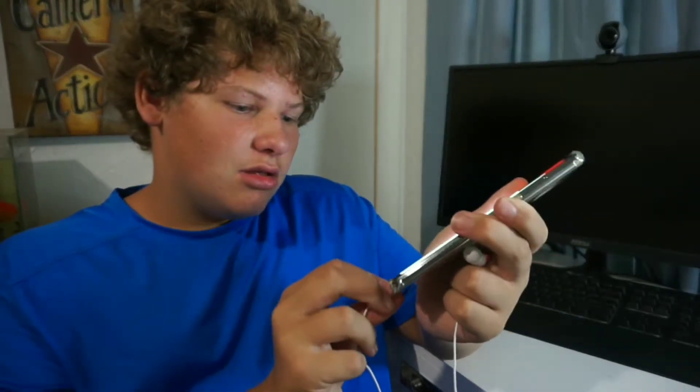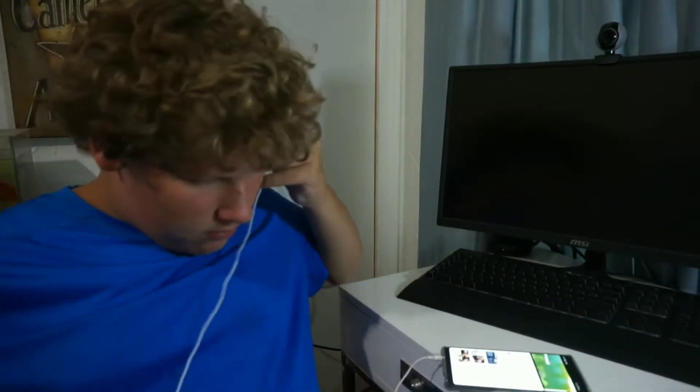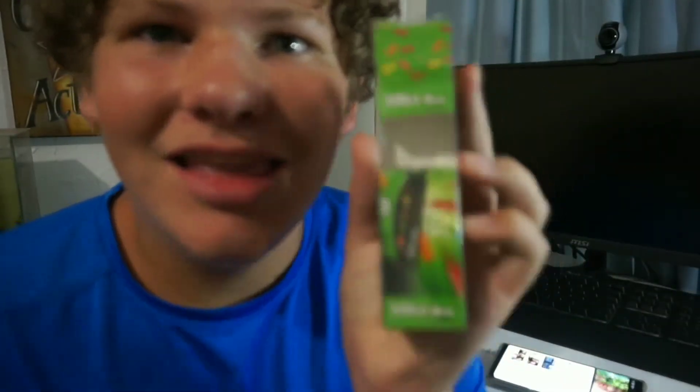We are going to try them on my phone, go to YouTube, and play my newest video — a wonderful Sunday — really quick to see how these work. They work really good, these earbuds actually work really well. I give a five star rating on these earbuds. Comment down below if you can hear the earbuds.